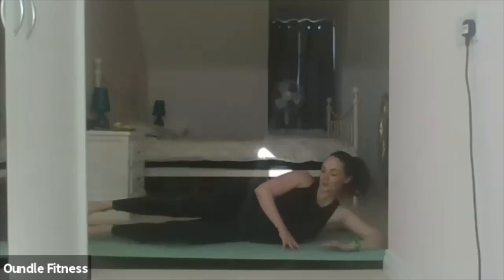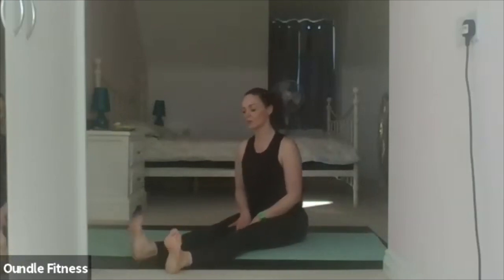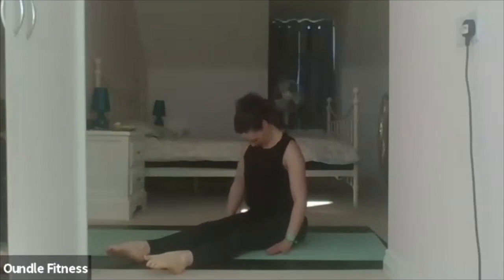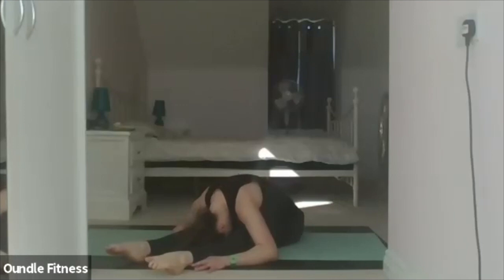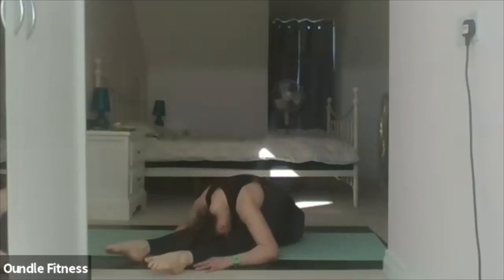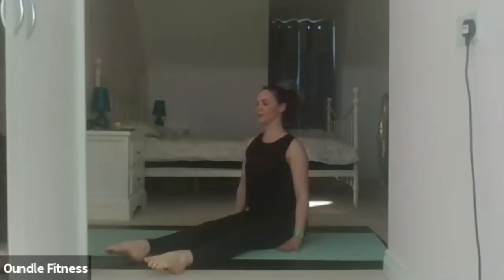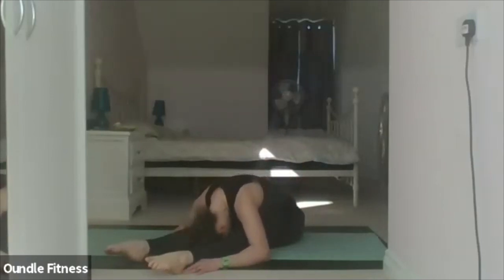Deep breath in and then sitting up — we'll take the spine stretch forward. Rolling forward over the legs; legs can be bent in if you want, or flex your feet for more of a stretch. Starting in neutral. Inhale. Exhale down, keeping your chin tucked in, rolling gradually through the spine — navel scooping in. Relax forward over the legs. Deep breath in as you hold. Exhale, roll it up. Slide the shoulder blades down, lift your head. Inhale, exhale down. Inhale, hold. Exhale, roll it up. One more time — exhale, hold. Roll it up.